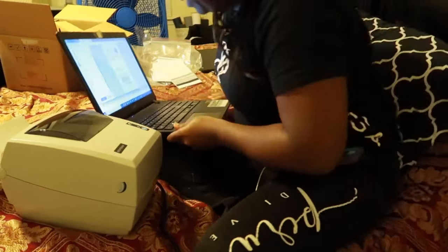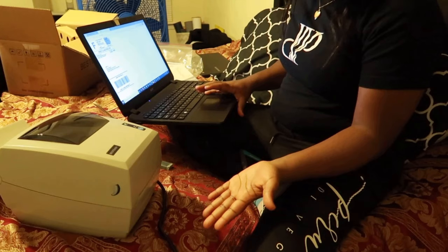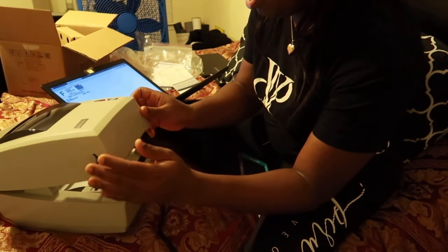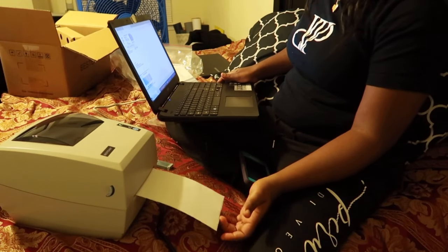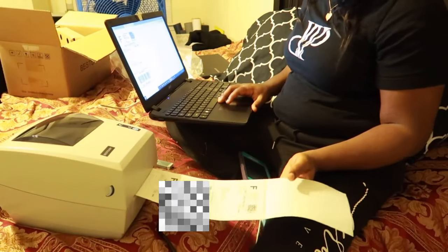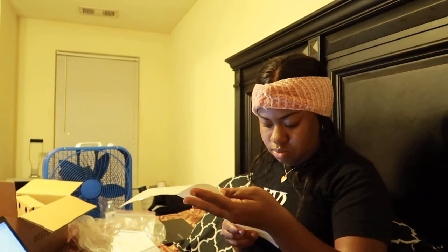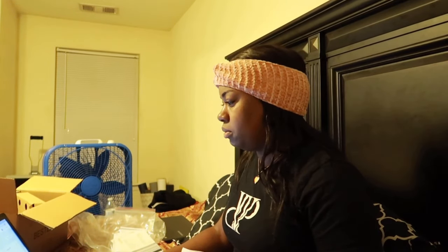Okay you guys, so I am about to print the first label. Let's see what happens. Just click print. So it prints it. I just don't like how it's not covering the whole thing, but that's just time for me to figure it out. So it worked — it wasn't that hard though.